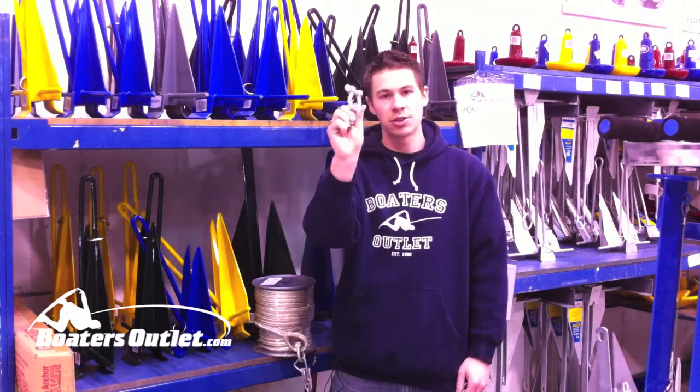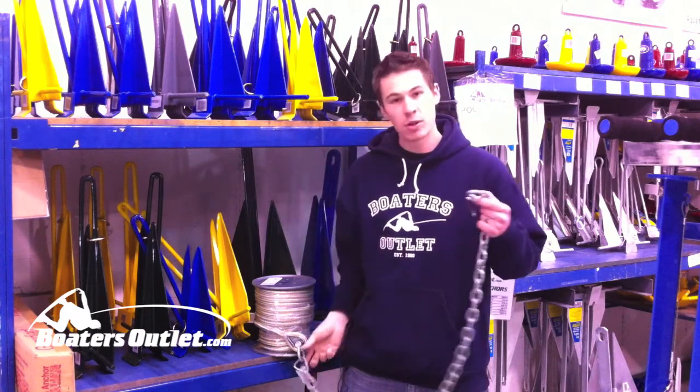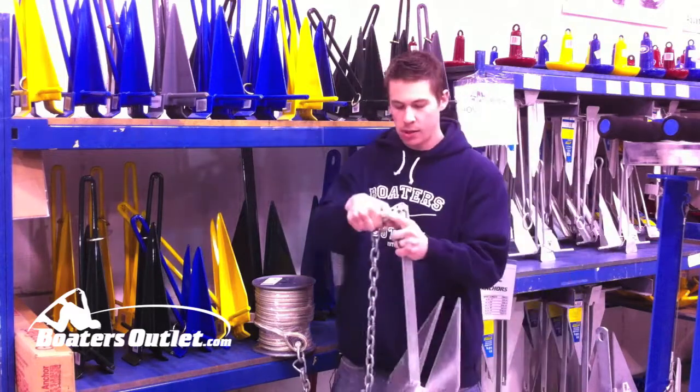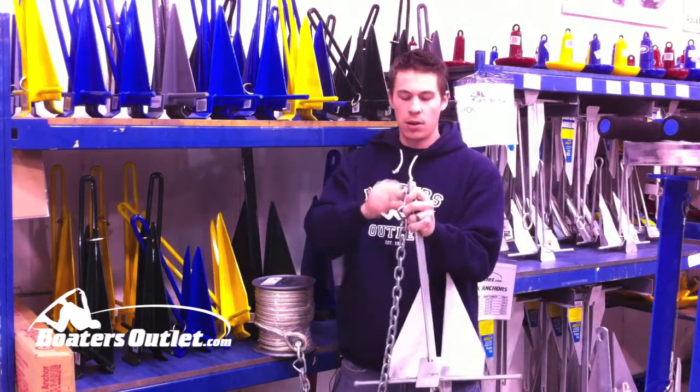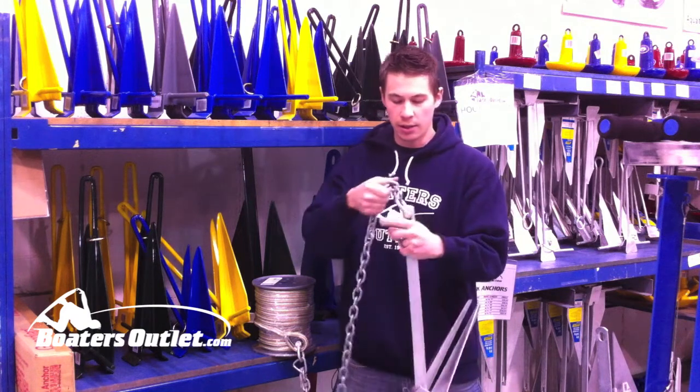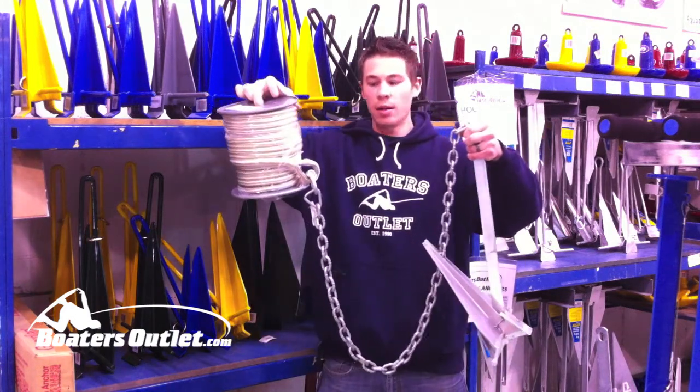Let me show you how this hooks together. You're going to need to buy two galvanized shackles. One shackle is going to go to your anchor line and the other shackle is going to go to the shank on the anchor. That's exactly how you want your anchor to be set up.